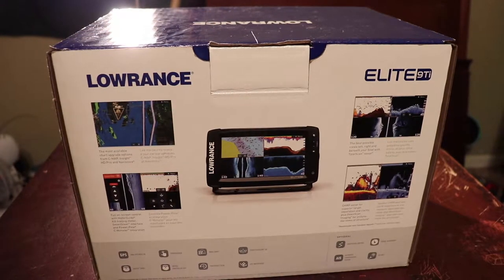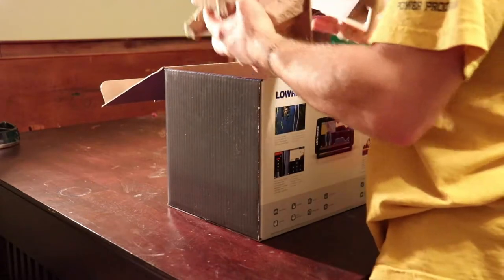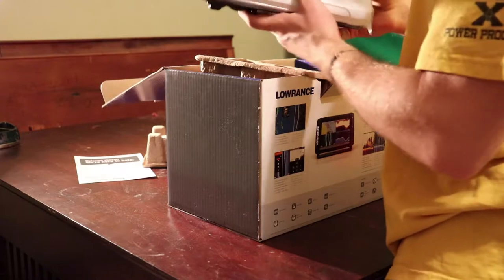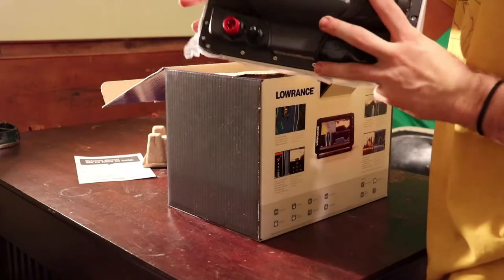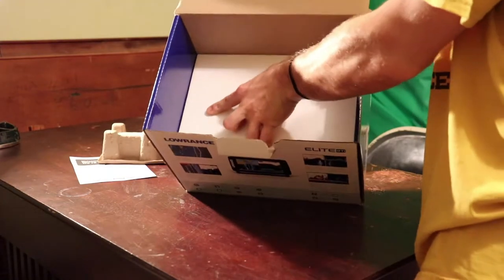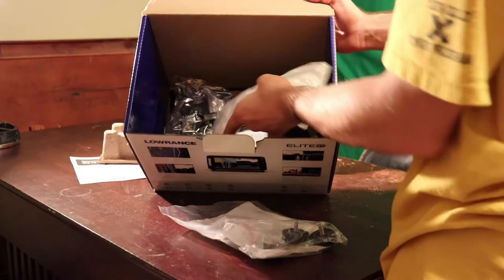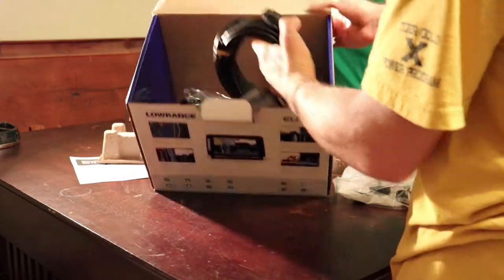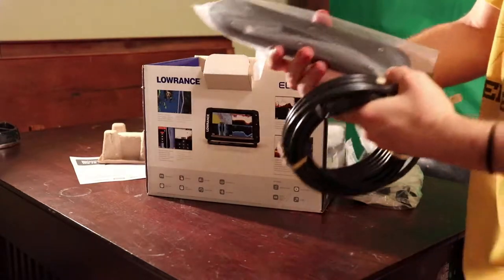So let's go ahead and open this box and see what's inside. This is actually one of the first unboxings. Looks like it comes with some papers, and then this is obviously the display unit itself. This white piece is actually a plastic cover that protects the face of the fish finder display. We got mounts here for the actual base, zip ties, and spurs for the transducer. We got the power cord, and also protected in here is actually the transducer itself.